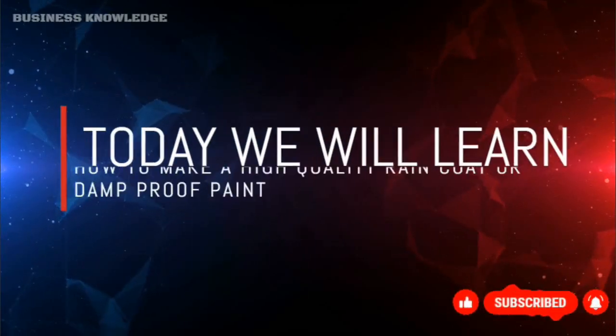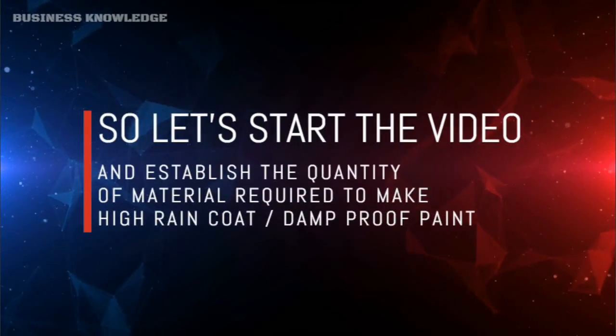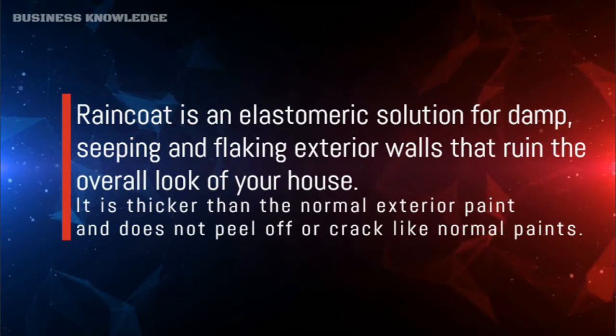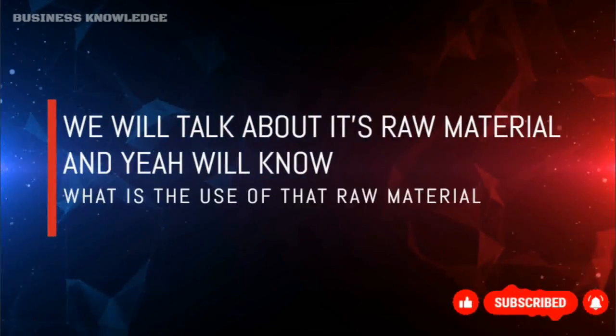Welcome to Business Knowledge. Today we will learn how to make a high quality raincoat or damp-proof paint. Let's start the video and establish the quantity of material required. Raincoat or damp-proof paint is an elastomeric solution for damp seeping and flaking exterior walls that ruin the overall look of your house. It is thicker than normal exterior paint and does not peel off or crack like normal paints.